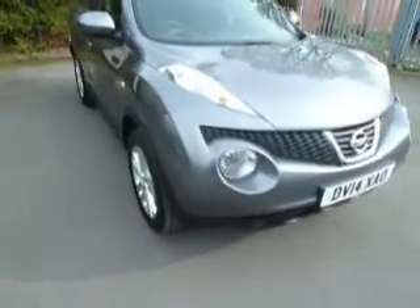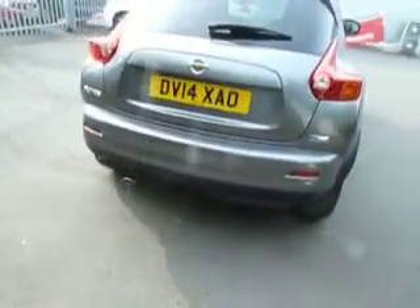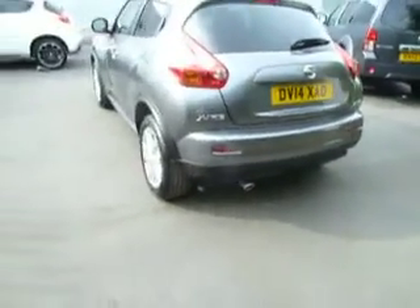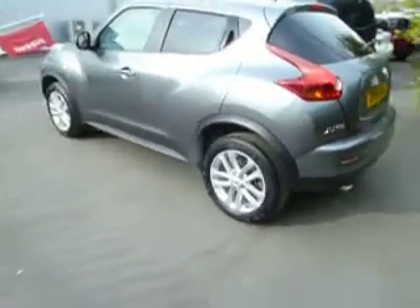Hello and welcome to JT Hughes Worcester. My name is Clark Allen and I'm going to be showing you around this Nissan Juke. This is a 1.5 diesel on the centre premium spec. As you can see it's on the 14 plate — it's a pre-reg model so it's only got about 10 miles on the clock.